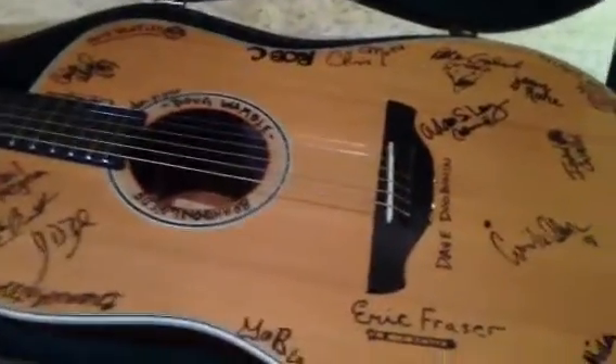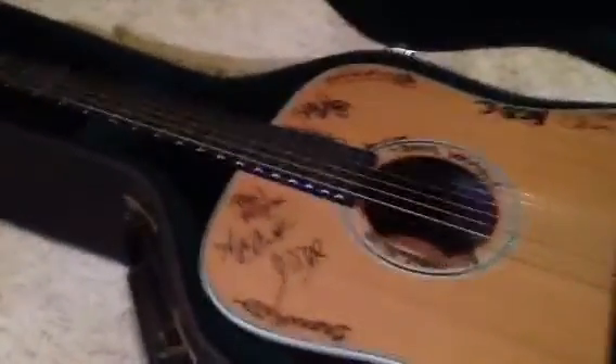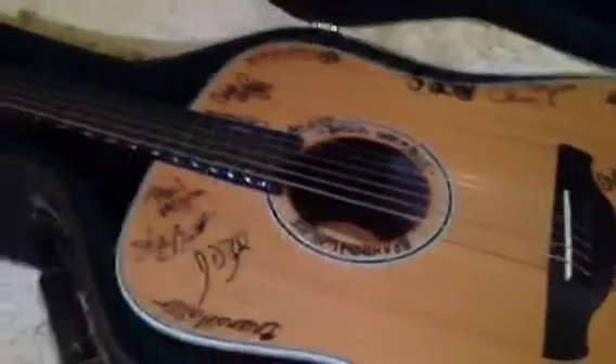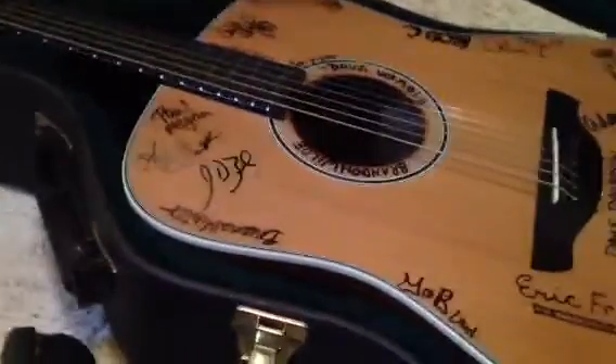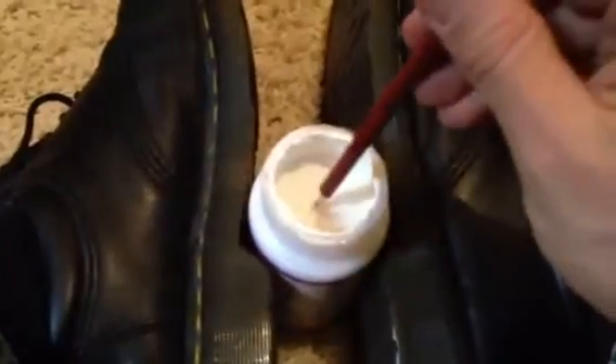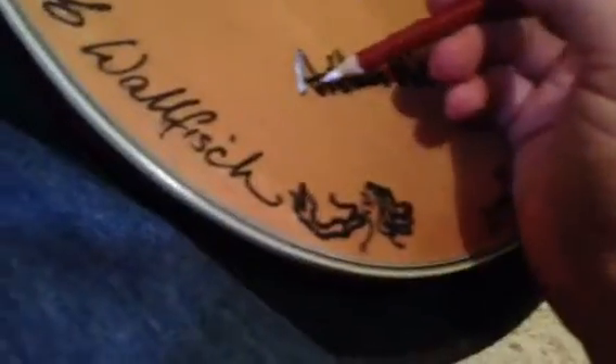You just seal the signature with a little bit of sealant. I'm doing it with one hand. A little dip in the sealant and we're going to go right over Arthur Miller, make sure he seals up — and that's going to keep that signature good and never coming off.